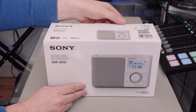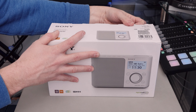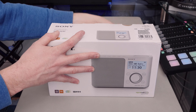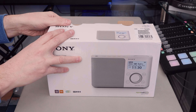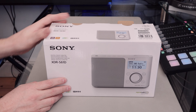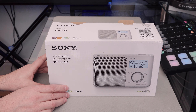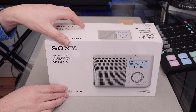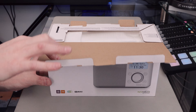This is a DAB and DAB Plus radio, and that's really all it is. This one does have auxiliary in as well, unlike pretty much every other Sony DAB radio I've come across. It doesn't have any other connectivity though — there's no Bluetooth. You'd think Sony are missing an opportunity there for extra connectivity, but they keep it simple.